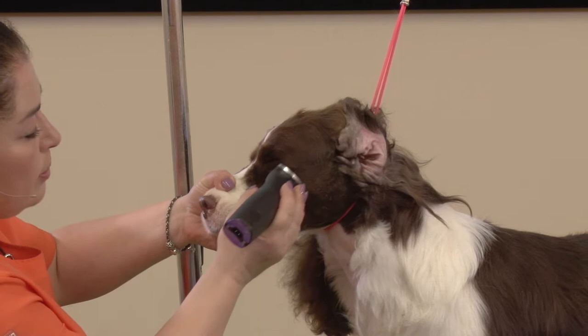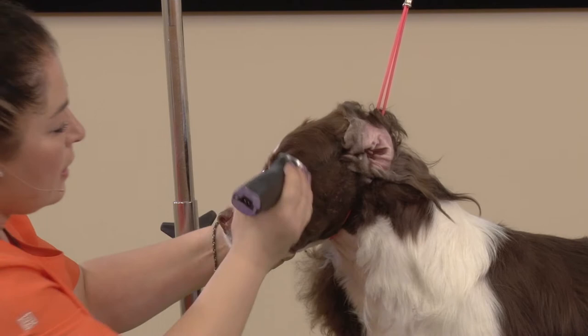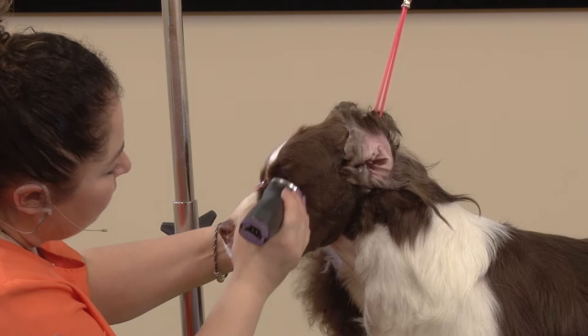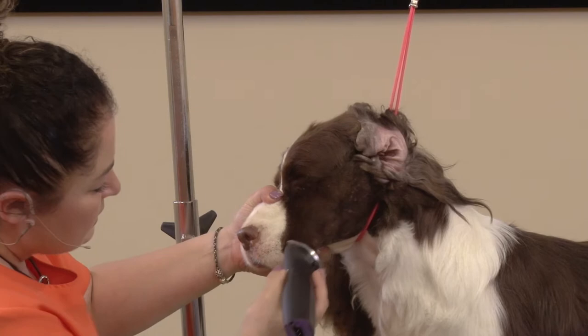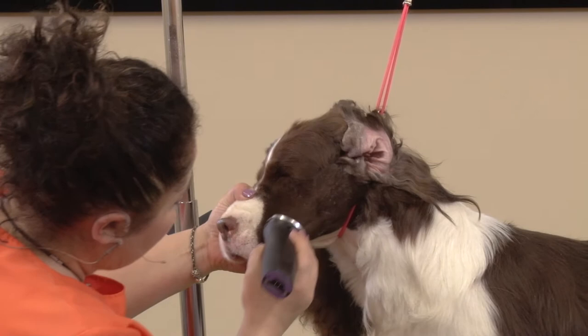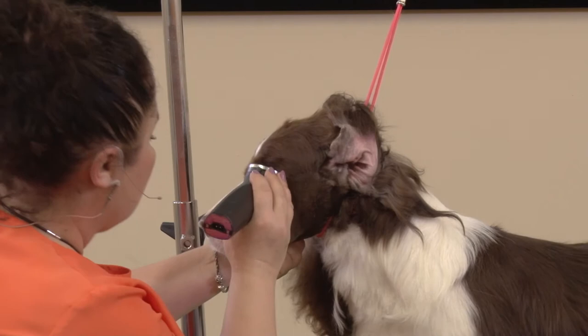At a 10-blade setting, I drag my clipper and my blade over his muzzle. Dragging the blade will give you a very smooth, natural, velvety finish. I'm not going to press too much because I want some substance on his lips and muzzle, but I also want that velvety finish. So there's no pushing, just dragging the blade over the muzzle.